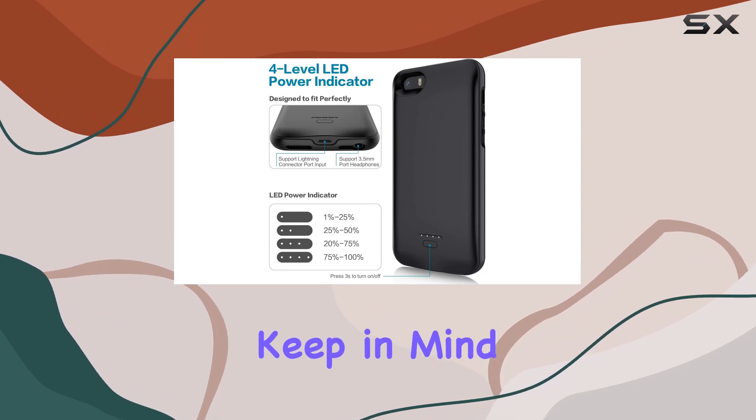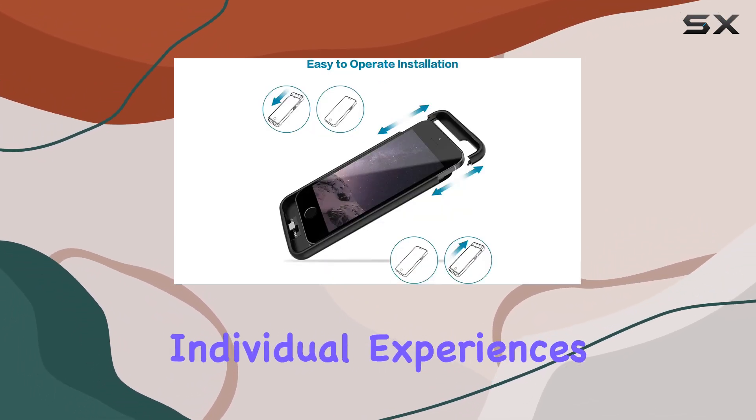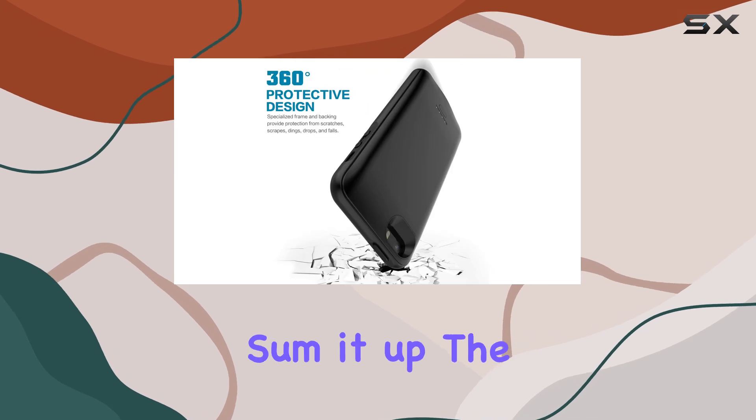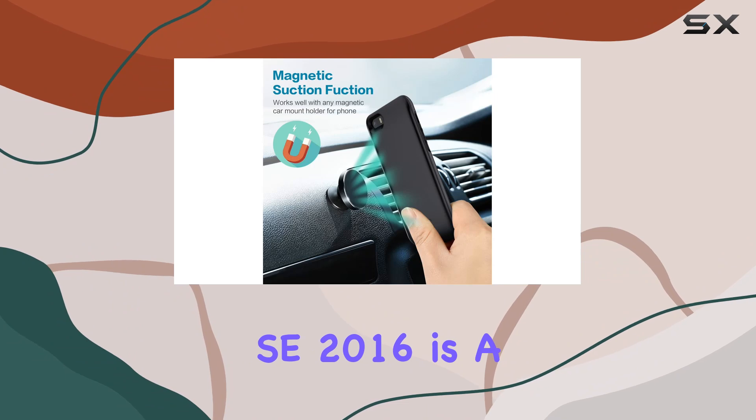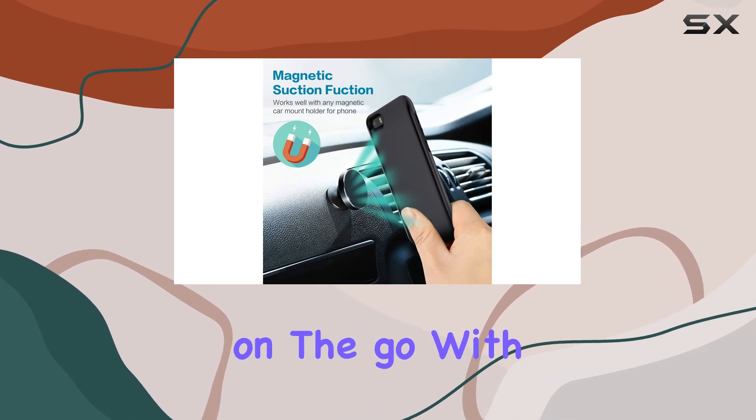However, keep in mind that this review is based on my usage, and individual experiences may vary. To sum it up, the Jubilee battery case for iPhone 5S and SE 2016 is a solid choice for those seeking reliable power on-the-go.